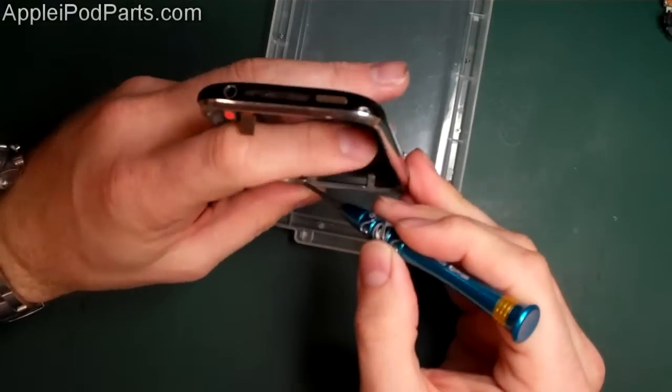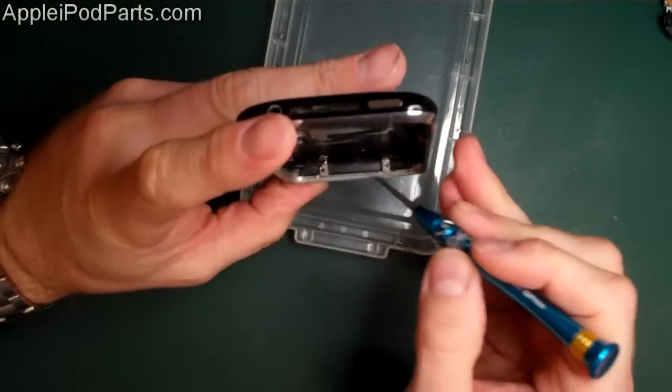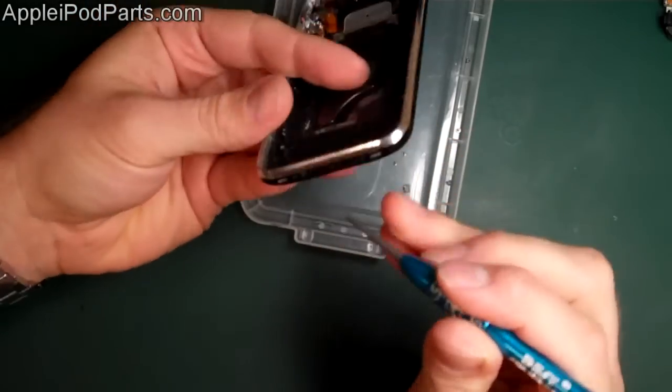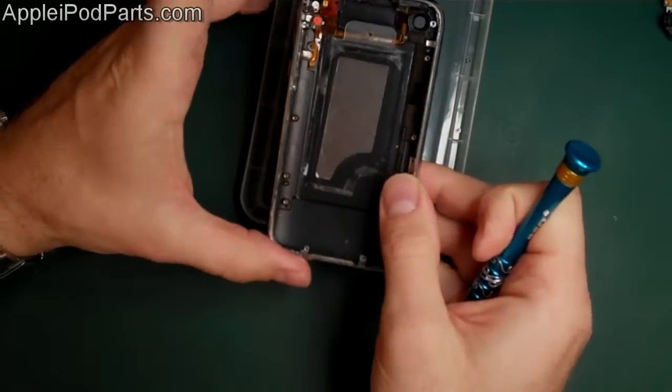We'll put that to one side. In there, in the bottom of the casing — I don't know if you can see that — but there's the little gauze bits as well. We'll lift that bracket out because we'll see if we can reattach that. And there's the gauze. So that's the rear casing there.